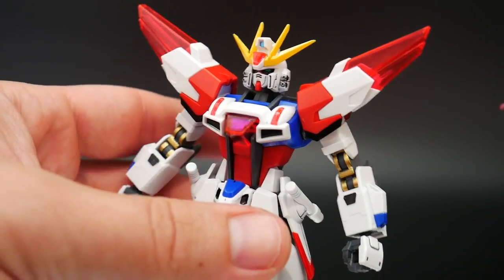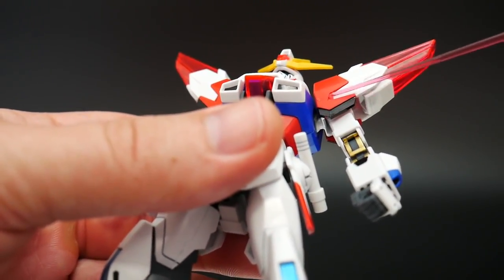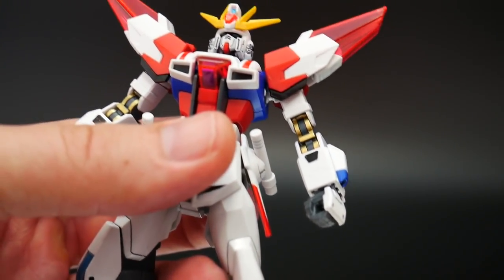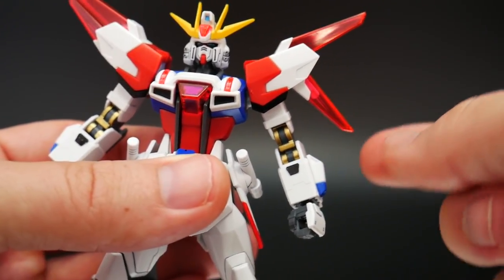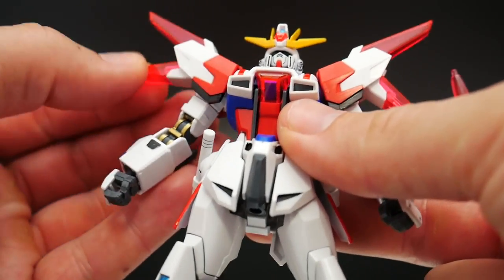Let's go ahead and take a look at the arms. Well, the shoulders — I think the shoulders are the same with the red, but these whites are definitely going to be different pieces. And then you're going to have this little gimmick right here, which brings out and separates these little clear red pieces.